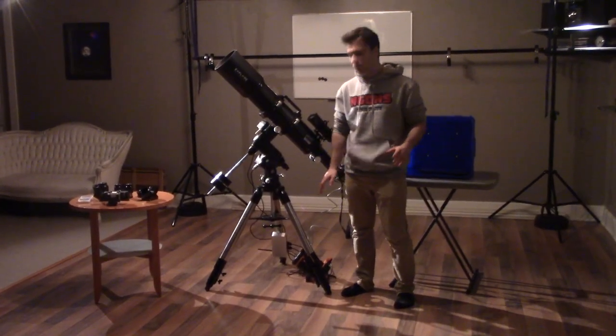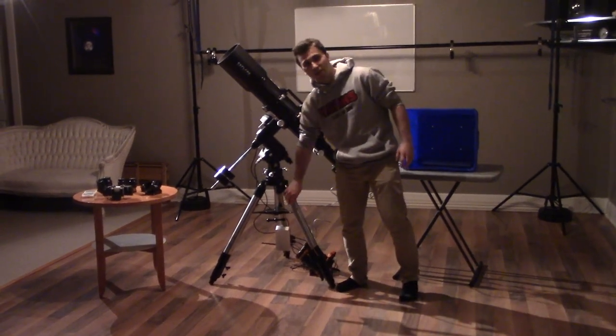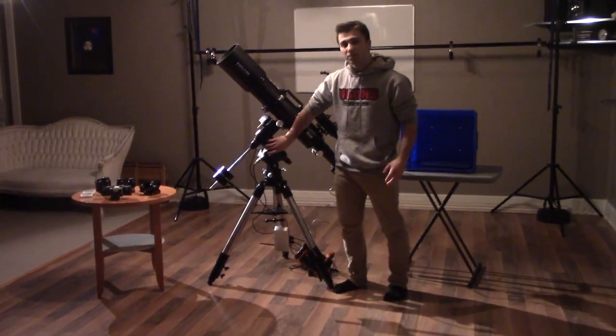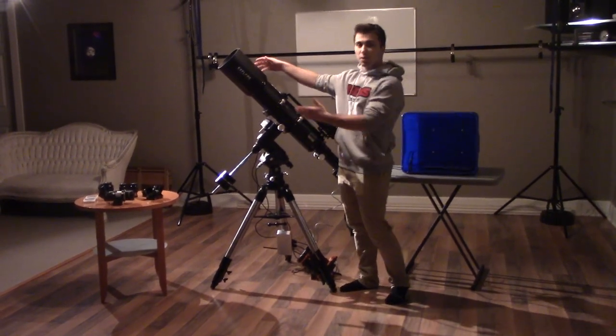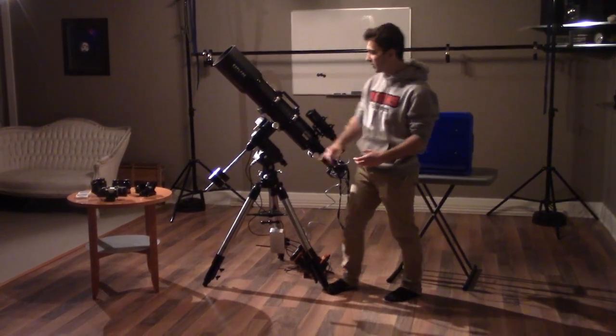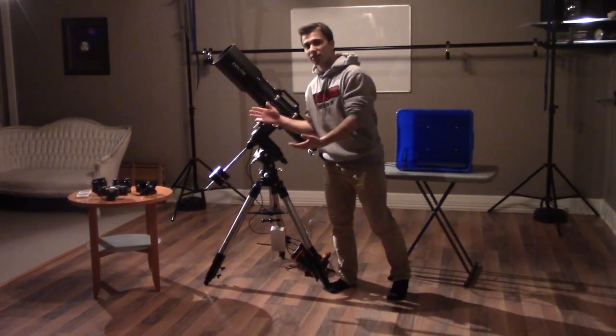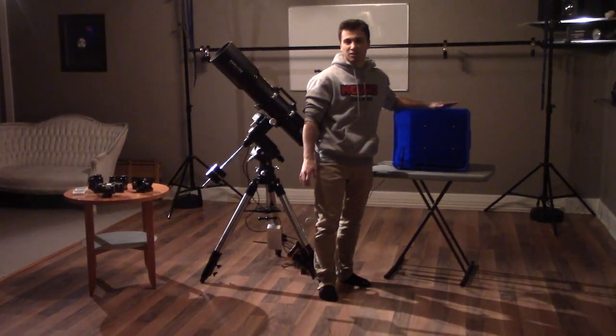To recap everything quickly: the battery is the energy source for the system; the tripod stabilizes everything; the mount moves the telescope to match the rotation of the earth throughout the night; the telescope focuses light towards the camera, which takes pictures; the guide scope ensures accurate tracking; the counterweight balances everything to relieve stress on the mount; and the computer processes and controls all of it.